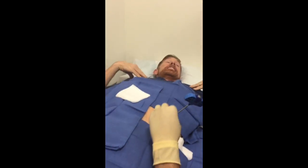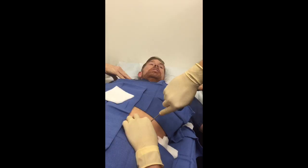Now I got through the cortical plate. You can feel the difference. You can hear the difference too.